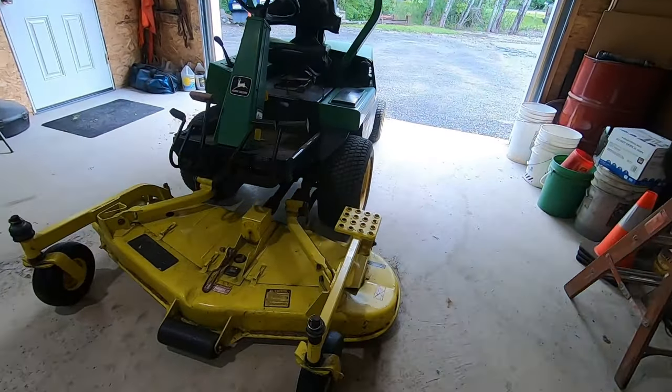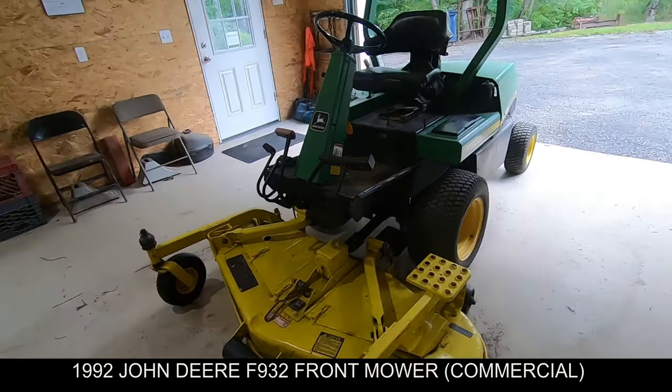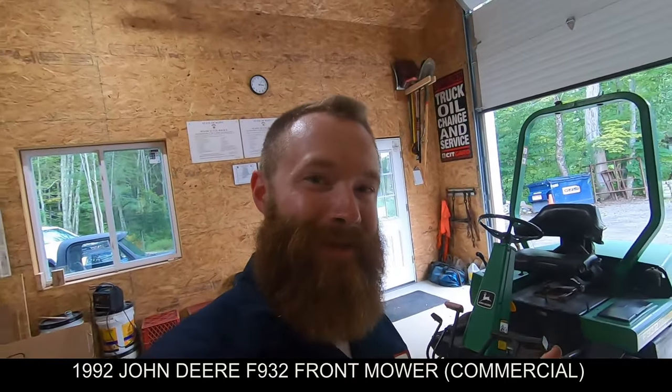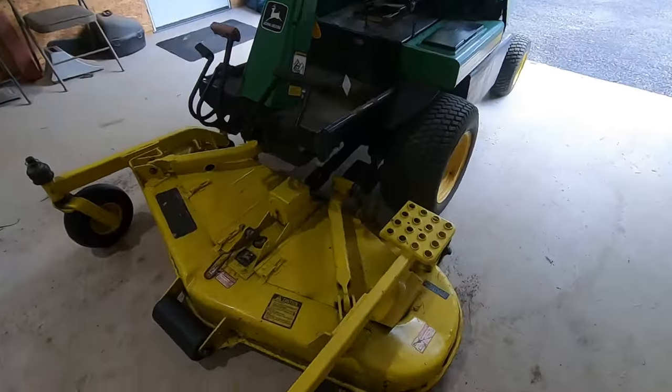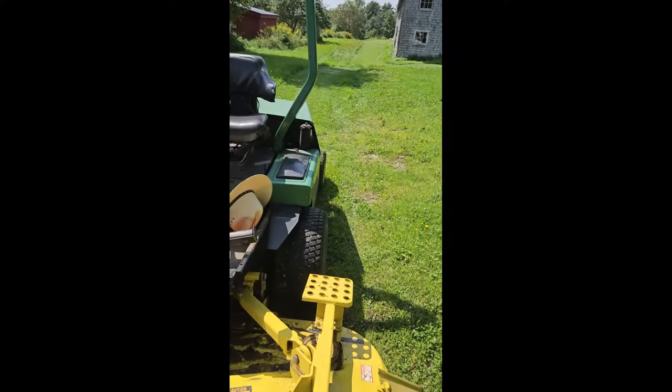If you keep up with my channel, you'll remember this machine and that I just rebuilt this mower deck. Here we are back. I mowed maybe 20 hours with this machine this summer, and now it's end of August. I don't know if I'm gonna have enough time to fix this and get it back mowing before the end of this year, so I'm hopeful. But let me show you what happened.